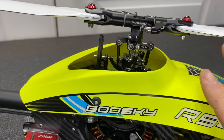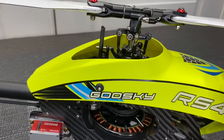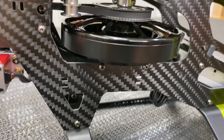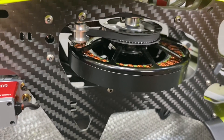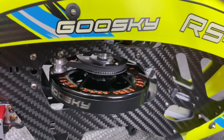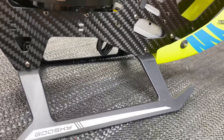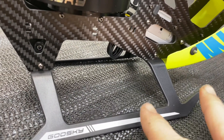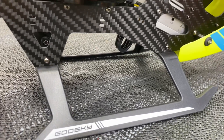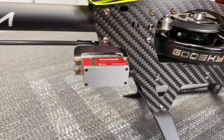We have a fiberglass canopy — different from carbon, it's a little softer and weaker but does the job. Carbon fiber main frames, direct drive motor with a belted tail, and a one-way bearing as well on this model. Moving down, nylon skids that are very flexible. I'm personally a nylon skid fan — they work great in a crash.